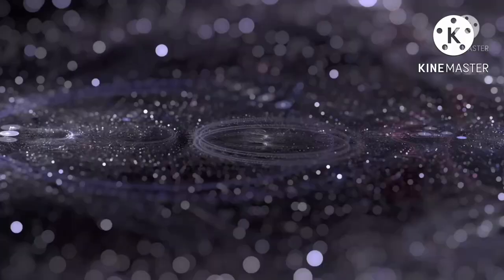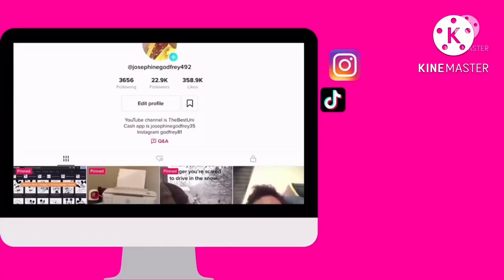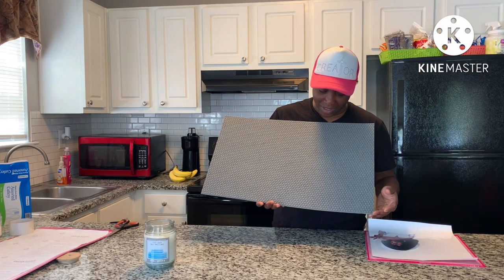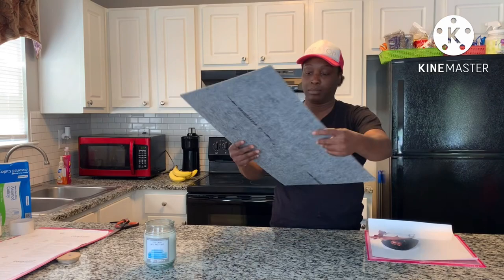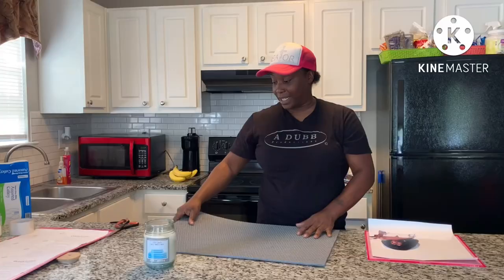Welcome back Best Uni Crew! I'm coming on today trying to use some EcoSolvent and some HTV on this cute little Dollar Tree mat I got. This is the only one I thought looked decent. It has some grooves in it, so I really don't know how the HTV or the EcoSolvent print will go inside the grooves of it.